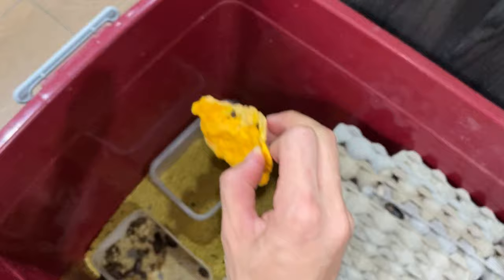You can see they are currently eating pumpkin. Pumpkin is, I would say, one of the best gut loads for dubia roaches.